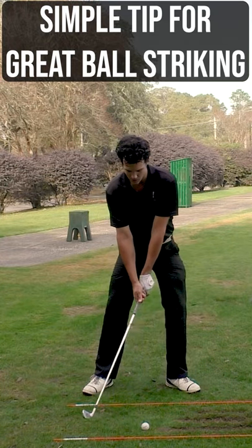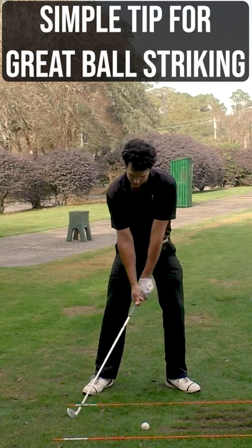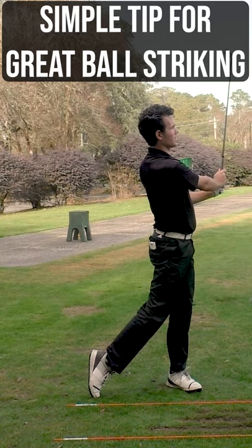I'm talking about something in the setup that's going to get you hitting nice, clean, crispy golf shots like this. Oh, that felt amazing.